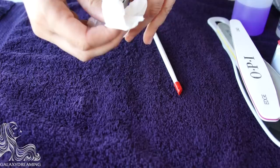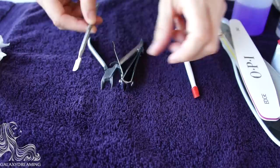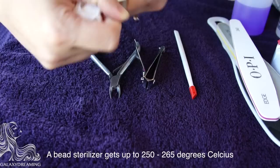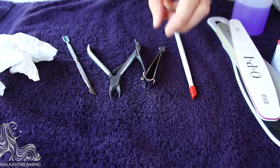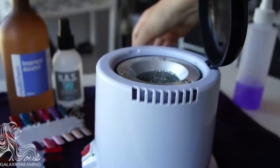Metal tools such as your cuticle knife, nippers, and clippers — I give them a bit of a scrub. I don't get them too wet, but if I did get them wet I would wait for them to dry before putting them into the bead sterilizer. The bead sterilizer is made of little glass beads that get to a very high temperature to kill bacteria. If you put wet metal tools in, the little glass beads often get stuck to the tool.